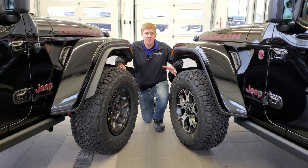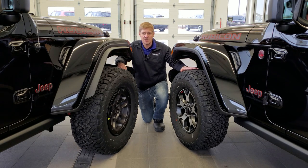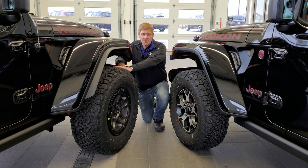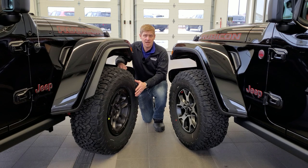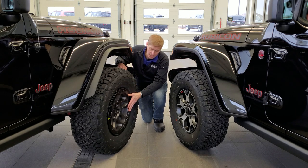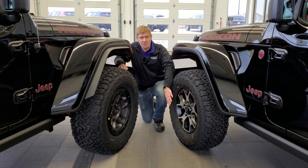The first thing you're going to notice in terms of differences between the Extreme Recon package and the non-Extreme Recon package is obviously the tire size and the difference in wheels. On the Extreme Recon package you're going to get LT315/70R17 tires, and on the non-Extreme Recon package you're going to get LT285/70R17 tires. The wheels are also special to the Extreme Recon package — they are beadlock capable. On the standard Wrangler, these are the 17-inch painted and polished aluminum wheels and they are not beadlock capable.